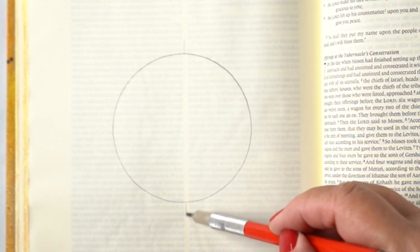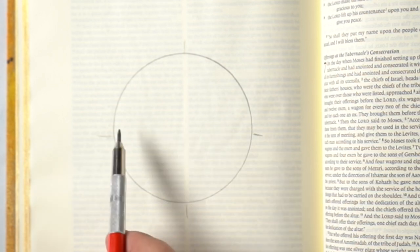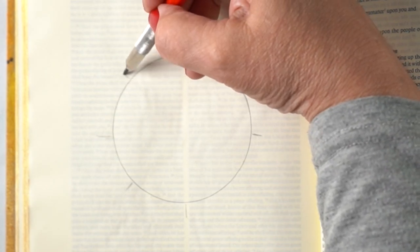Hi there, it's Sandy. Last week on Instagram I showed a little slide demo — I call it tiny tutorials — with just little pictures. I showed how to make this face of a sun, and I thought I'd do something a little similar here.